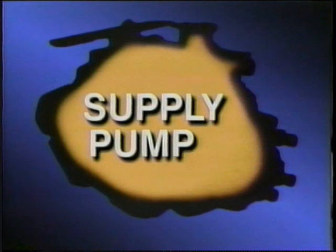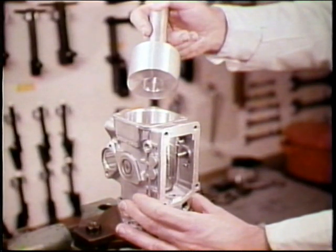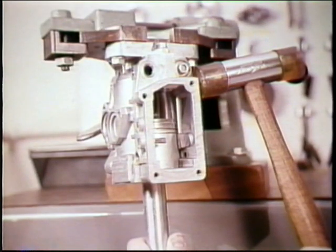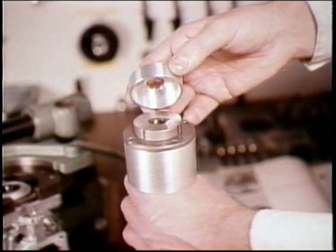To remove the supply pump, begin by removing the countersunk screws from the supply pump retaining plate. Lower the supply pump holding tool onto the housing against the pump retaining plate. As you tilt the pump downward, keep the tool against the retaining plate because the pump has to come out absolutely straight. While tapping gently on the housing, let the retainer with the whole assembly slip downward and out of the housing. To avoid losing any vanes, place the assembly cup over the impeller assembly.